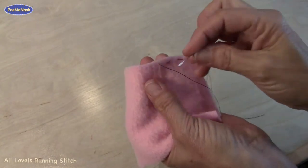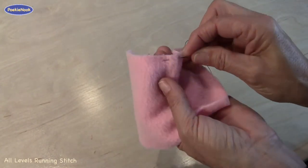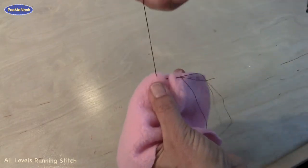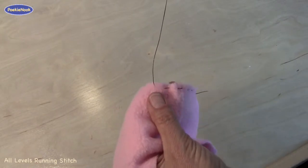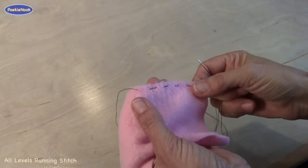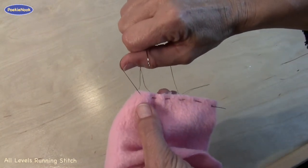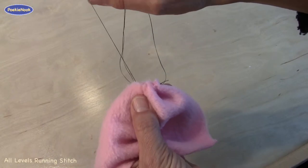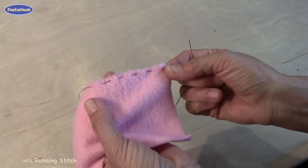You can go faster by doing a few stitches at a time — down, up, down, up — and pull it out. We use this stitch mostly in the advanced kits, even though it's a very easy stitch. We use it often to gather up fabric. By pulling on the string, it will crunch up, but if you don't do that, it will look like this.